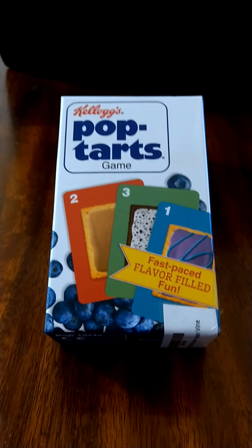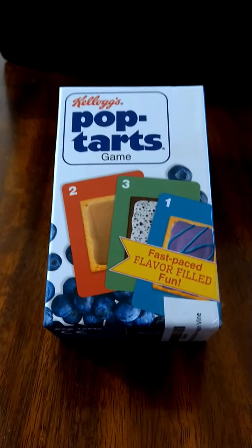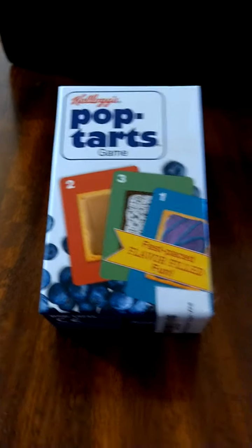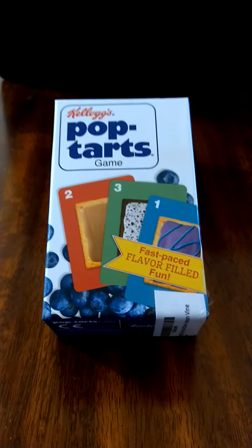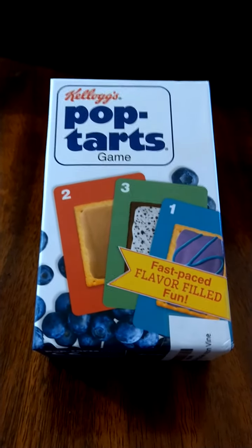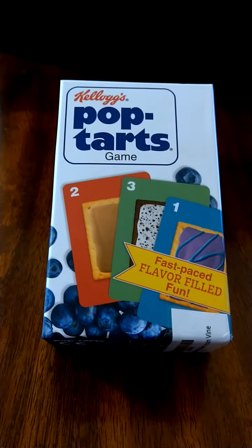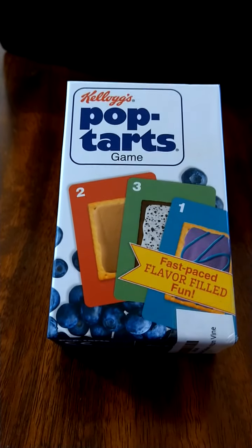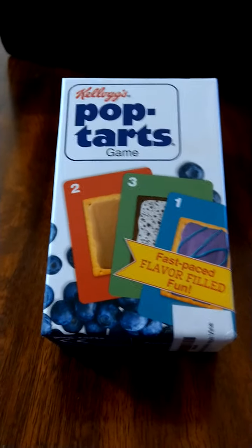Konnichiwa, this is the Shogunstein and this is a look at what's in the box of the new game from Funko — the Kellogg's Pop-Tarts game. We got a copy of this to review from the Amazon Vine program, so in the interest of full disclosure, we were given a review copy from Amazon Vine. Big fan of the Pop-Tarts.